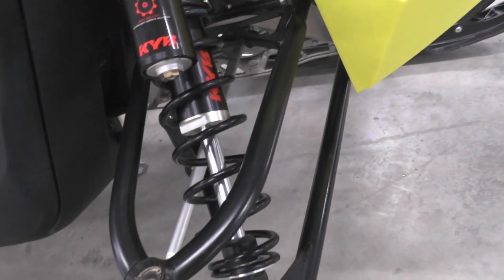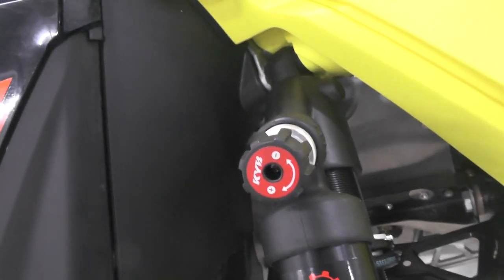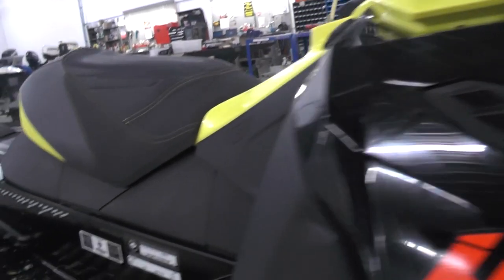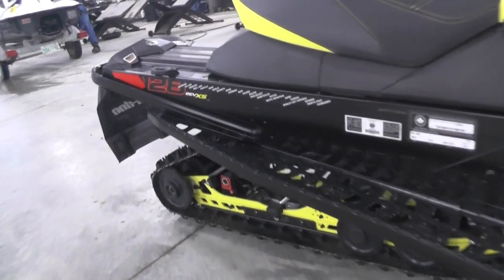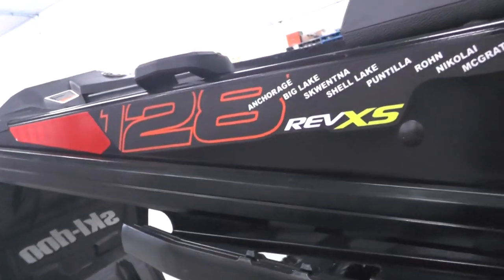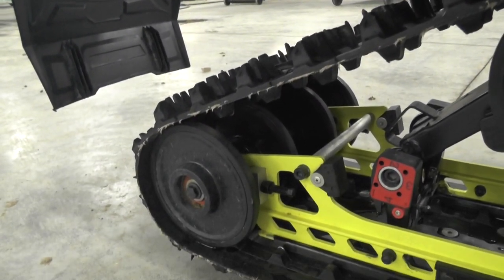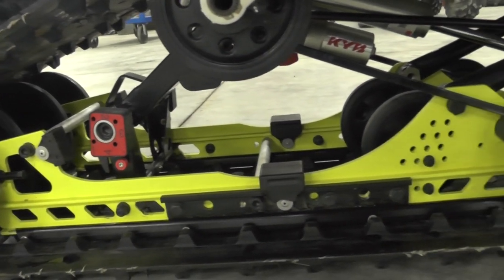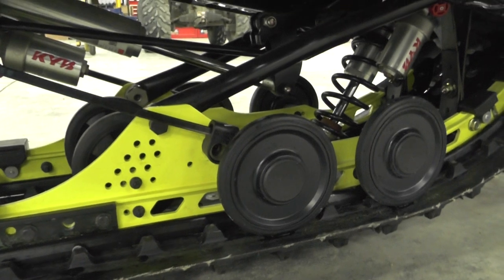The Iron Dog sled was a special edition that came out around January of last year — Ski-Doo released it as a limited edition model you had to order. It was really cool to see this go through. I follow the Iron Dog guys and the race in Alaska on Facebook, and the updates and everything you watch throughout the year with this race are really awesome. Check out their Facebook page for a lot of information and history on this race.